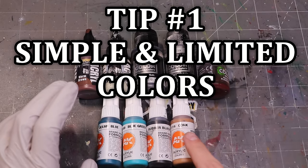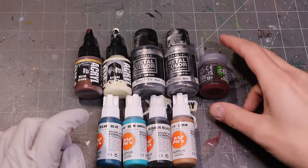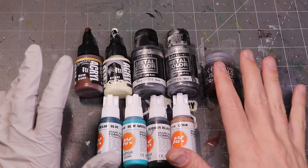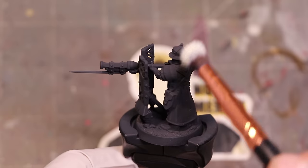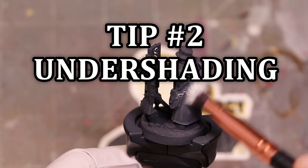Keep your palette for your speed paint simple, and keep some of your main colors very bright and very poppy. In this case, this blue is going to be our main color for his robes, and we're going to use that nice bright silver. You'll see how that plays out as we go.